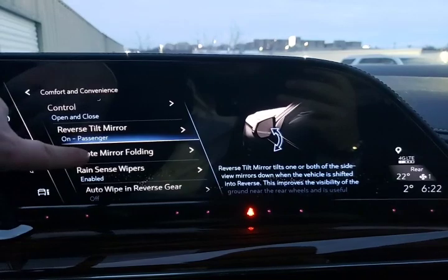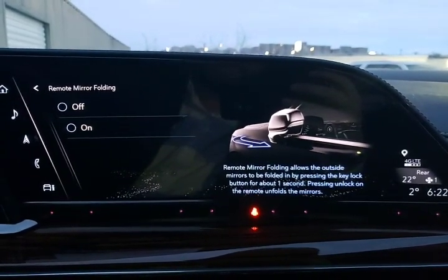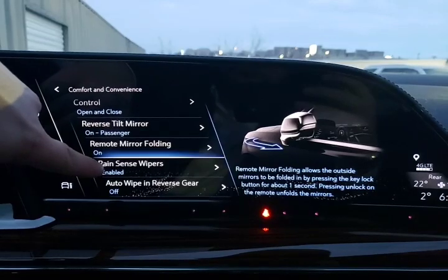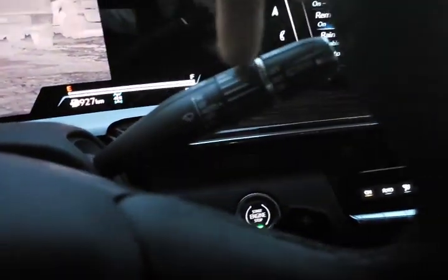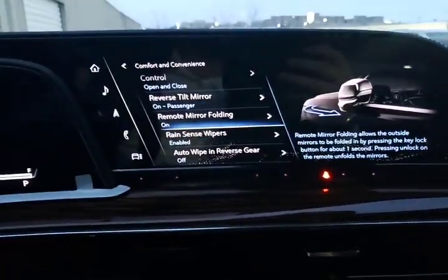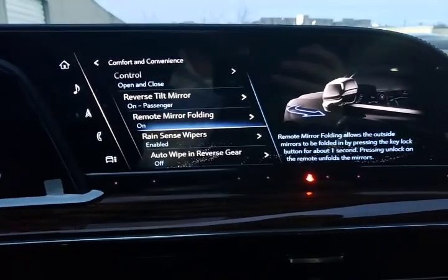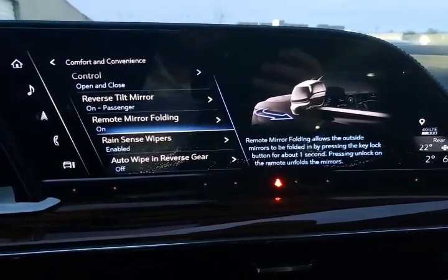Remote mirror folding — hit the lock button for about one second and all of the mirrors will fold in. Rain sense wipers are turned on. When you have it in the intermittent setting, you can speed up and slow down the rain sensing wiper speed. However, if the windshield is completely clear, the wipers won't turn on — only when it starts to get dirty will the wipers activate. Great for wintertime or after it's rained and you've got debris being kicked up from the car in front of you.